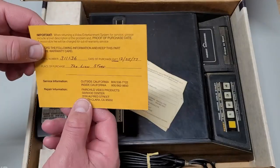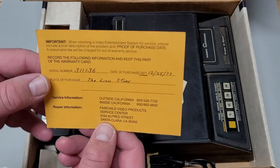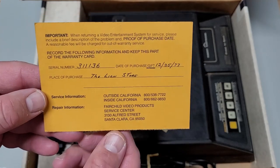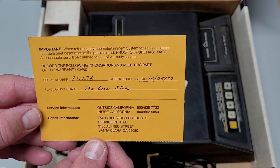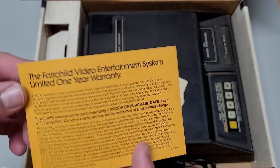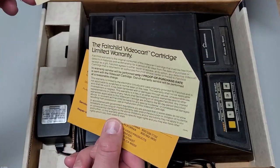We have a pretty cool warranty card, and it has the date when this was purchased — Christmas Day, December 25th, 1977. Place of purchase: the Lion's store. And then the serial number, which does match the actual console.